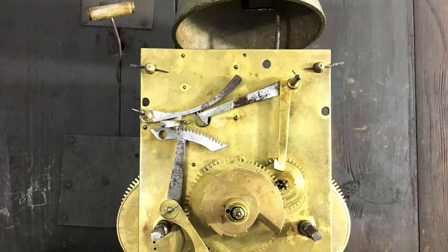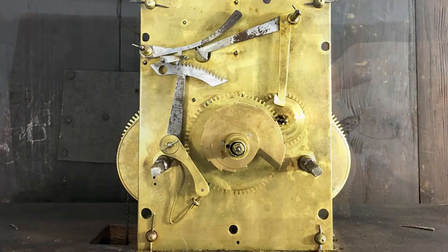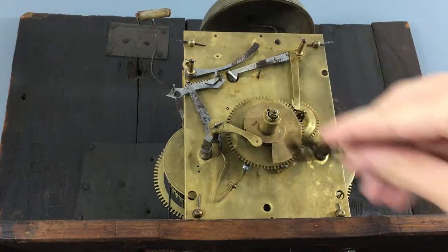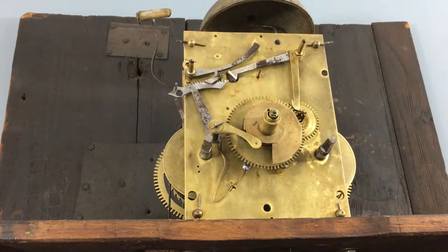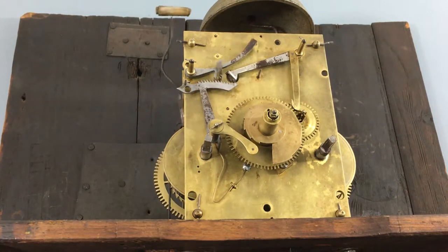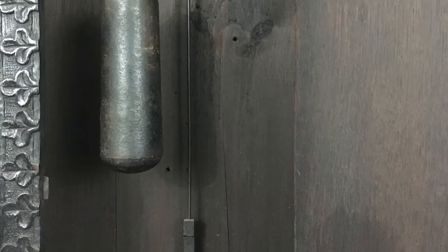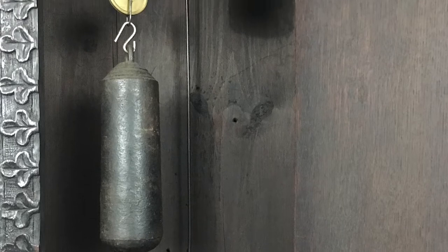It's powered by a two-way movement that runs about 30 hours. You can tell the movement is old because there are tapered pins holding it together. It strikes a cast iron bell on the top of the hour. The pendulum bob and weights are simple and remain hidden, as there is no glass in the door.